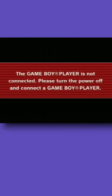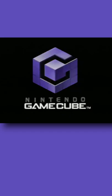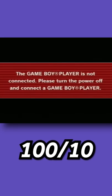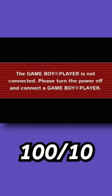And finally, the most scary one: the Game Boy Player is not connected. That's fine, but listen to the sound it makes. 100 out of 10 — I am scared for my life.